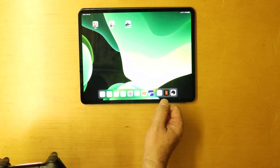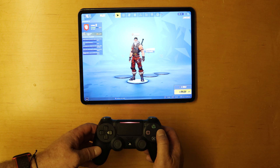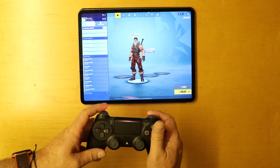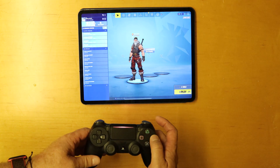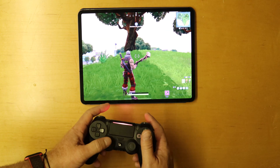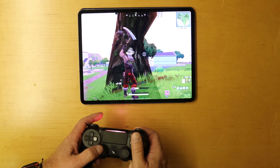So let's go ahead and test a couple of games. First one I'm going to test is Fortnite. There we go — you can see we're at the start of the game. Using the controls we can bring up some of the menu options. So we're into the game and this works really, really well. Really responsive.